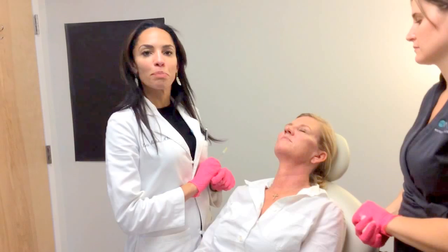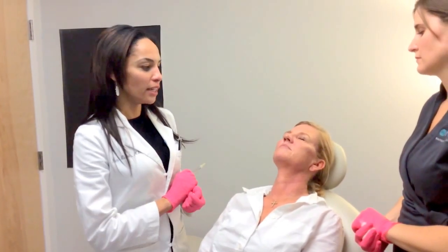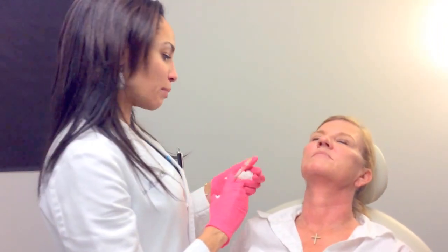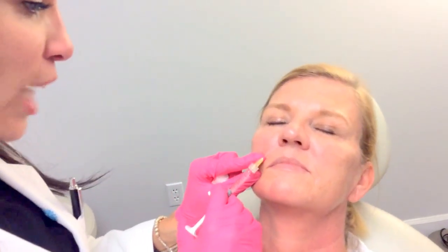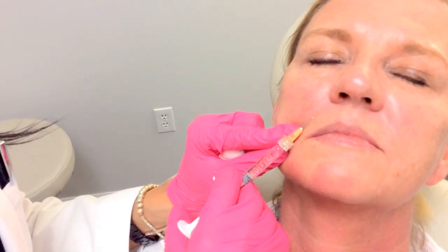The way that we're going to do that is with a filler called Bellatero. Bellatero is excellent for fine line filling because it's very superficial, so it can really get into those lines that are on top of the skin. It's an extremely superficial injection — you do it so superficially that you really want to see almost the bevel of the needle right on the skin, so you know you're in the right spot.